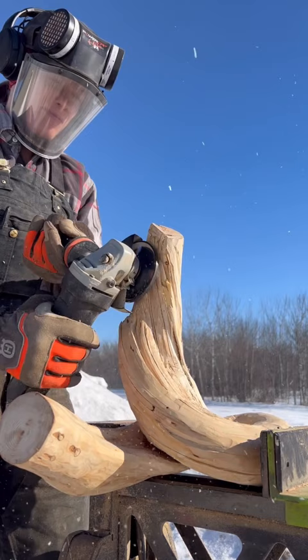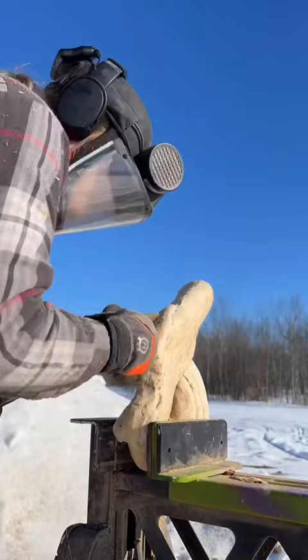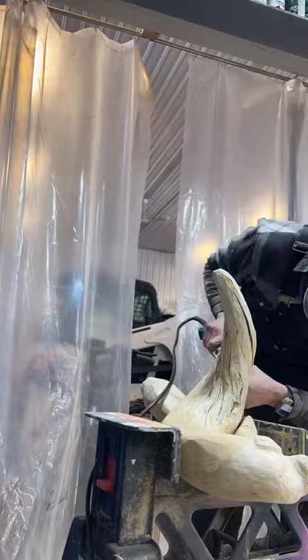Here's a little update about my progress so far on this twisted tree that I found. I'm using a turbo plane by Arbortech to shape and smooth some of the surface. And then I'm using my die grinder with a cut-all burr bit to just start roughing out some placement of the features.